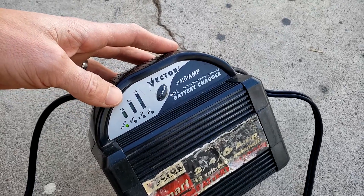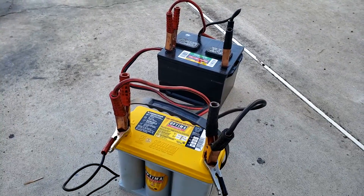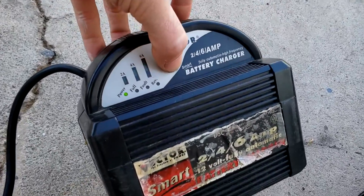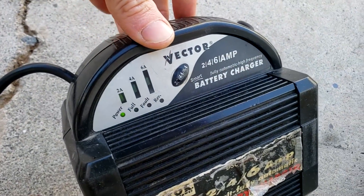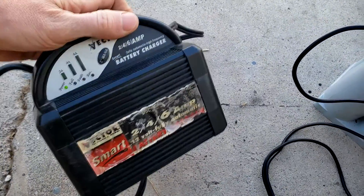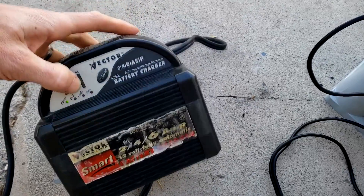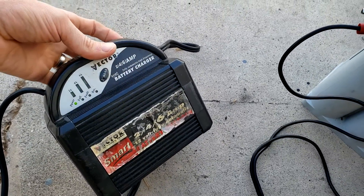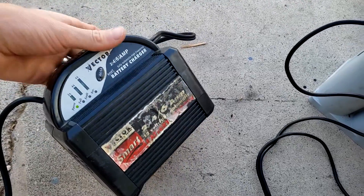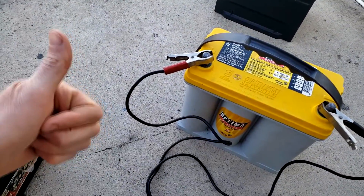After about an hour and a half, we put it back on the two-amp charge and it's not faulting out — so we're good to go. Some chargers, depending on how much you pay, will actually stop charging when it's reached capacity, indicated by a full light. I prefer to monitor them myself and not trust the cutoffs on cheap chargers. I hope this tip helped — thanks for watching.